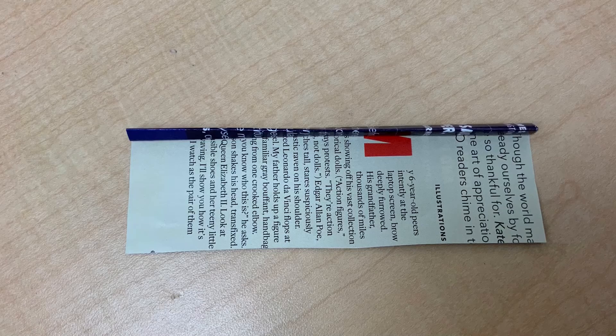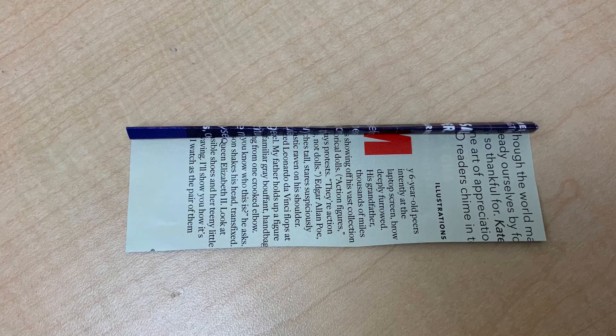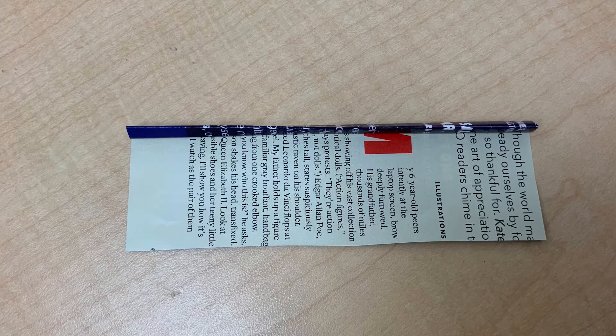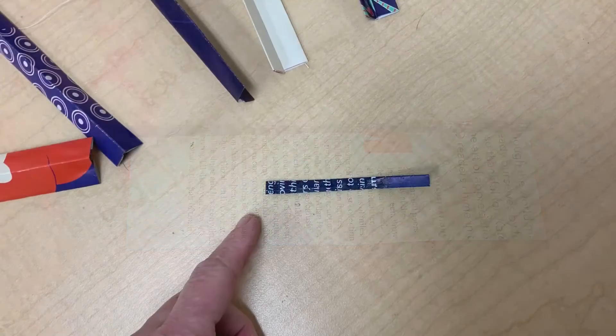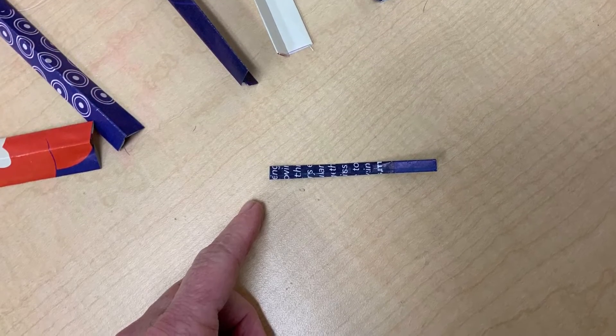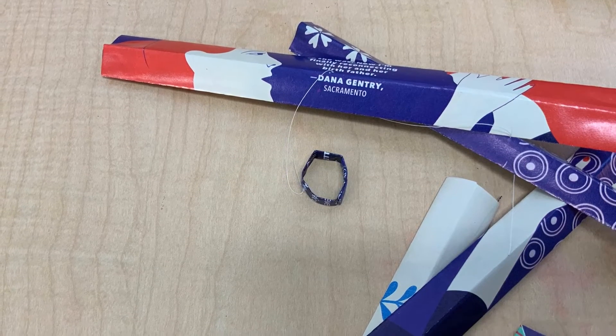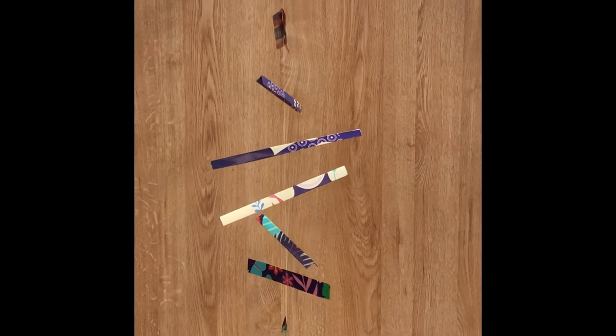Next, I'm going to make a ring so I have something to hang it from. I do that by simply taking a piece of paper and folding it over and over. Then I trim it and get something that looks like this. After I glue it and let it dry, it'll look like this. And this is what it looks like when it's done.